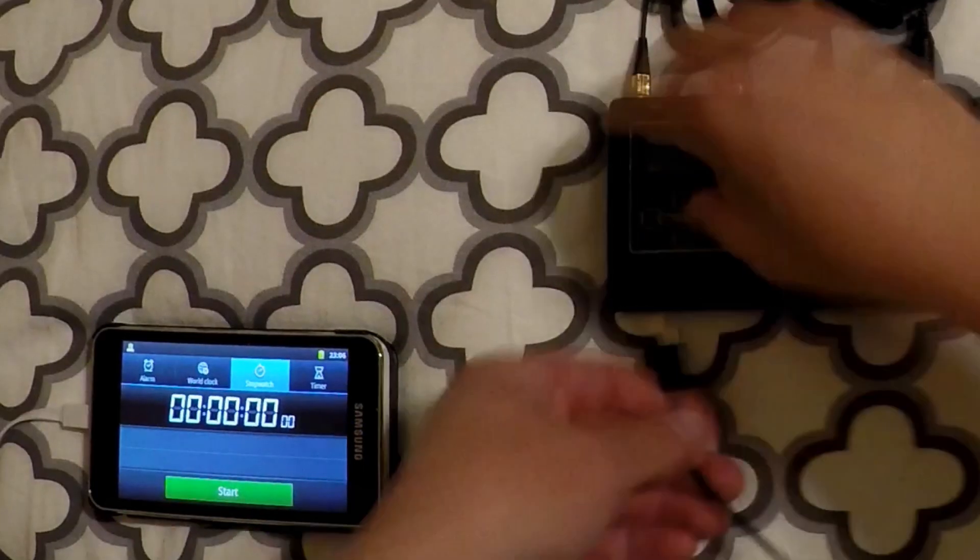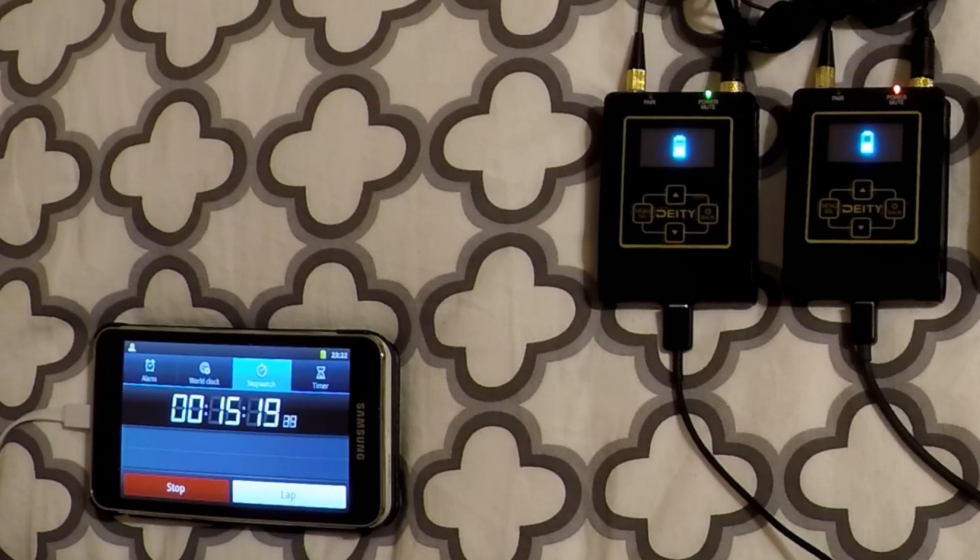With the transmitters dead, I tested how long it would take to fully charge them. The Deity website and product manual say transmitters can recharge in about 70 minutes on a rapid charger. I did connect it to a fast charger and tested. I didn't exactly receive a full charge after 70 minutes, but I'd probably guess that if your transmitter completely died and you put it on charge during lunch, it should give you enough power to finish your day.